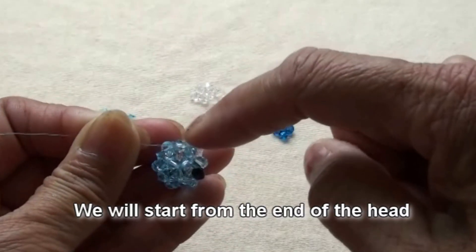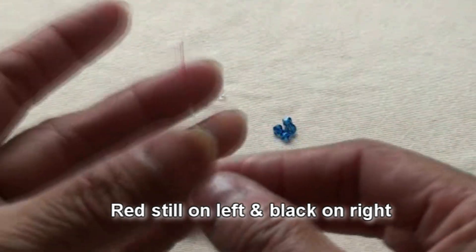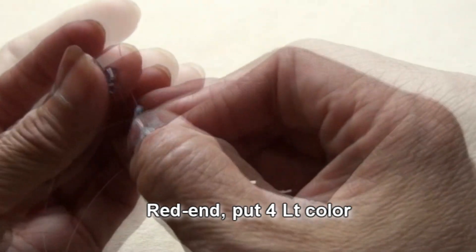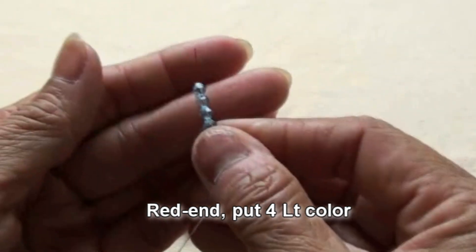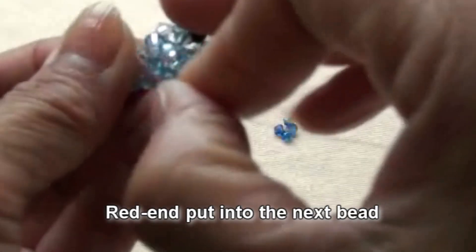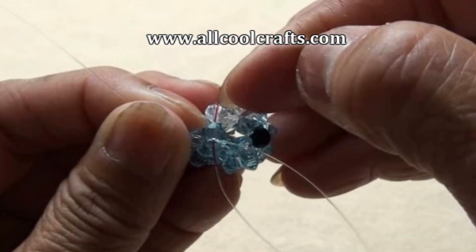We will start from the end of the head, use the same line. Red end is still on the left and black on the right. Red end put 4 of the light color, criss-cross with black end and pull. Red end put into the next bead, which is light color.